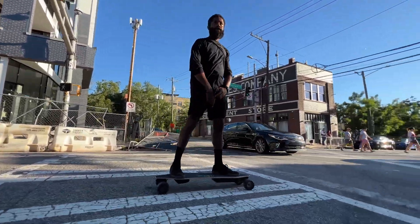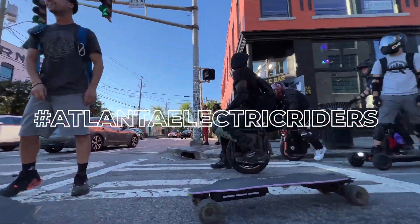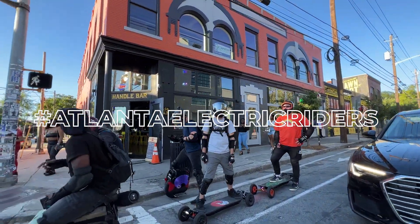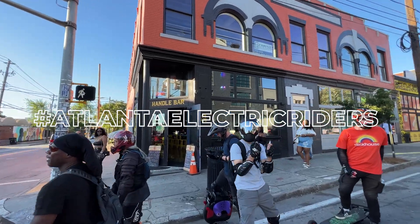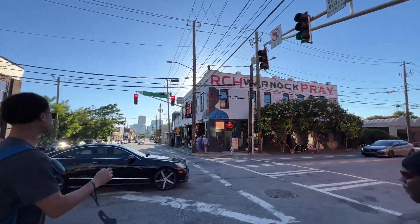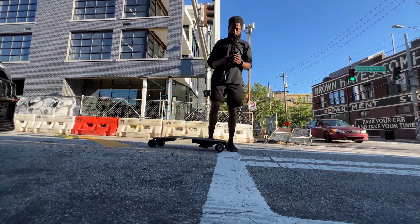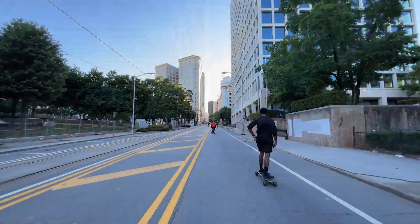I think this is an excellent board for experienced riders. I also think it's a great board for even children, because of the multiple speed modes and the very large wheels from a safety perspective. The final thing I want to mention — just as important as specs, acceleration, and top speed — is the customer service perspective.